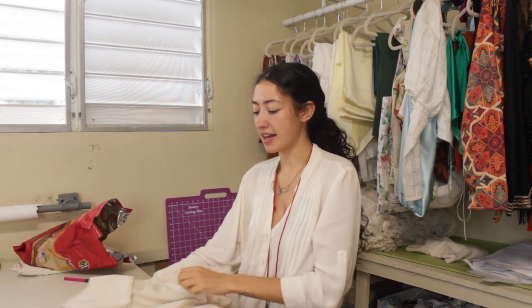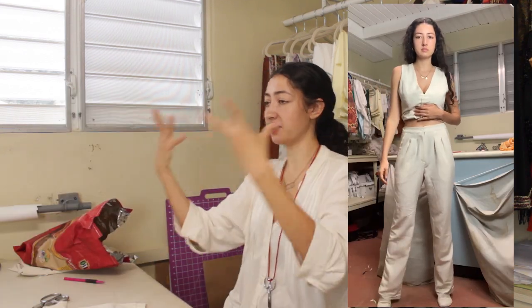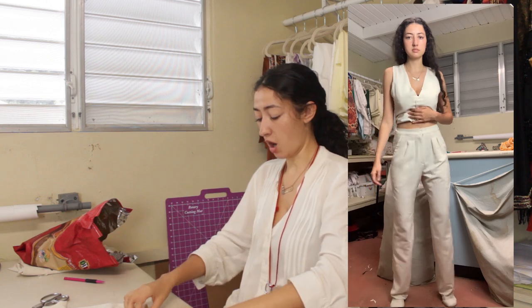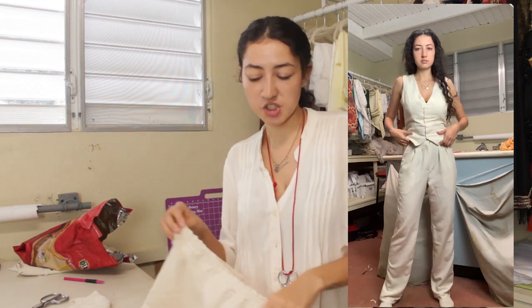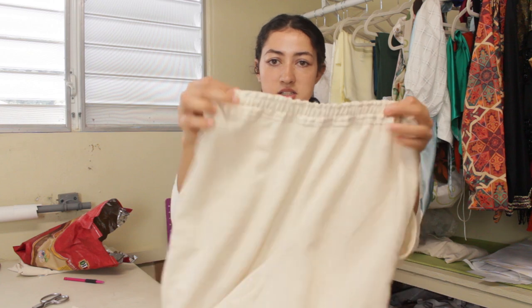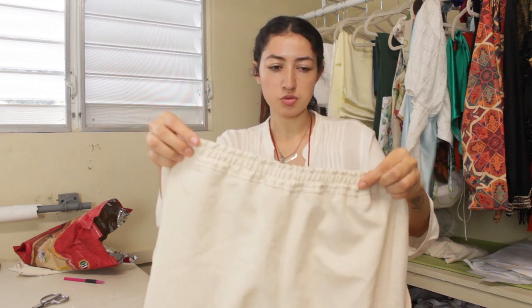Hey guys, future Veronica here. So I lied — I actually did make some changes after staring at them for a long time. I wasn't liking how the waistband looked all bunchy, so I did a top stitch — two rows on the waistband — so that it looks neater.